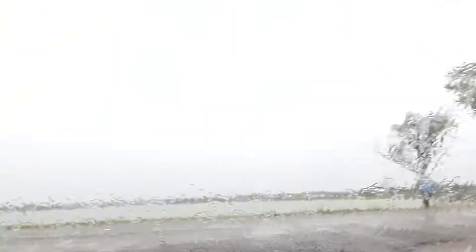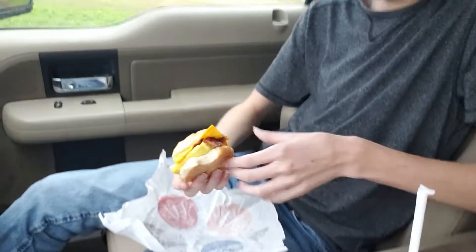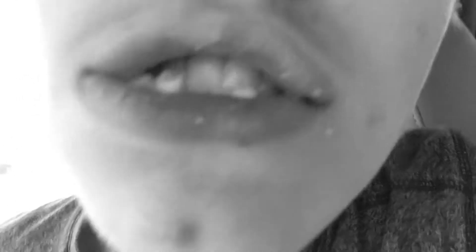Good morning pookie, let's get this bread. If you notice, it is raining outside — it's the perfect bread weather. I'm just going in for the bite. Oh yeah — okay, okay, hmm. Can we get a rewind on that? That was perfect.